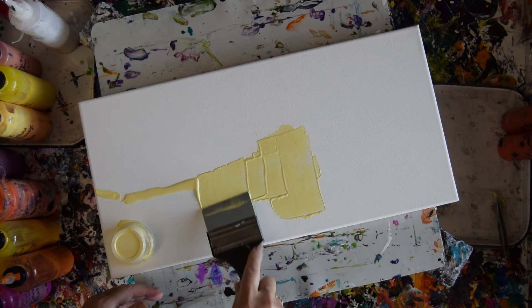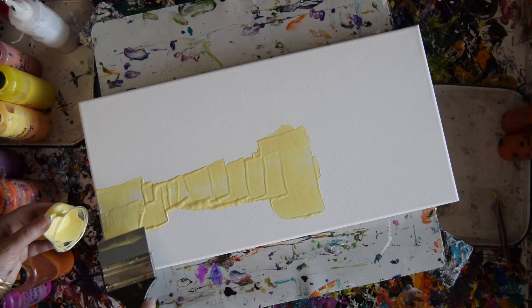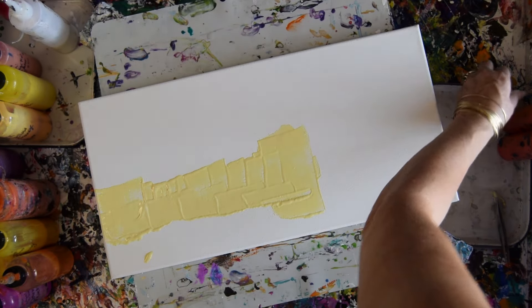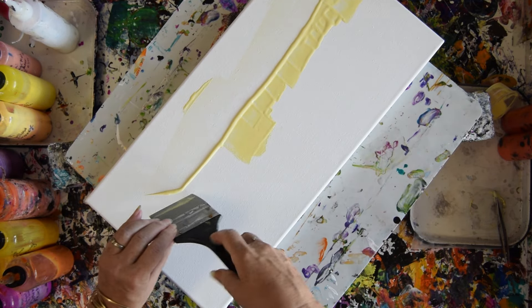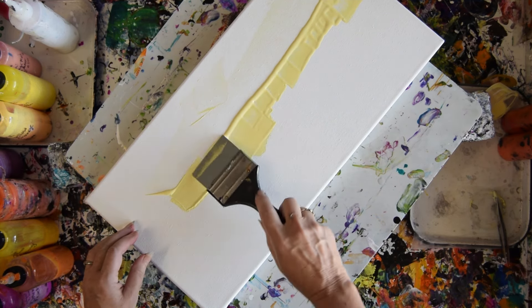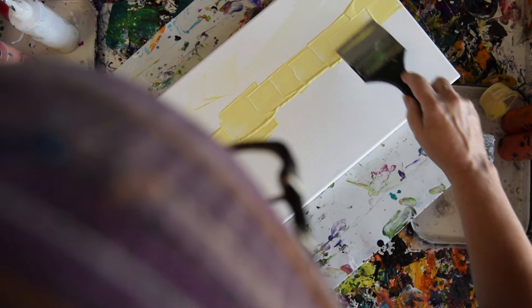It does not matter to me right now what color is wetting my background as long as it's light enough. I wish I could get some more paint out of that, but the truth is if I want to spread it around, I can. I like the chunky geometric marks.